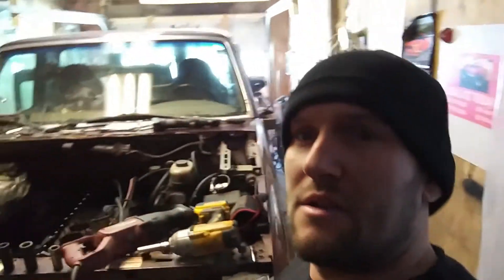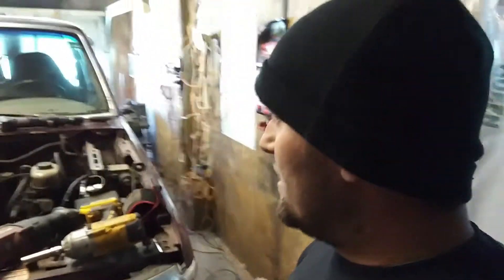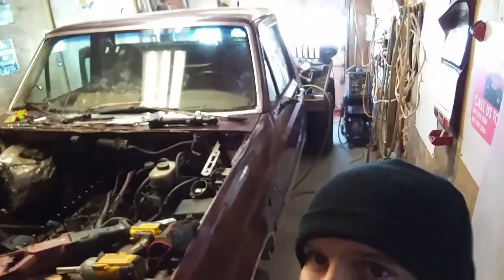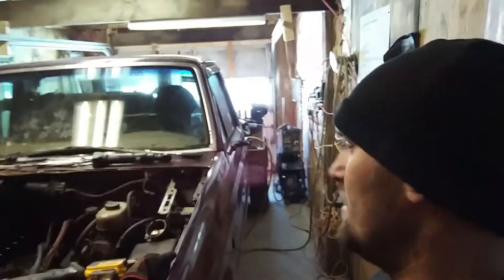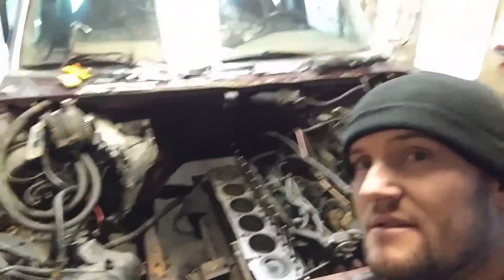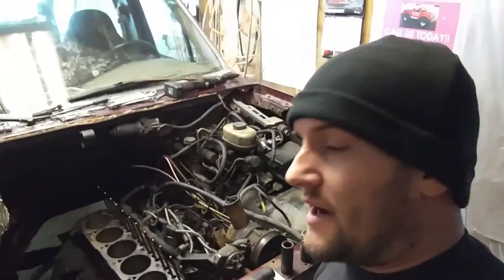What's up guys, so things have changed — not a Mustang. Brought in my pickup, been doing a little work on it, haven't been filming, so trying to get you guys caught up. This is my Turbo Street 6 truck.